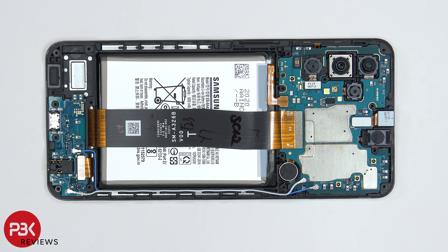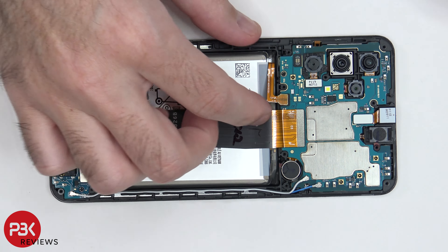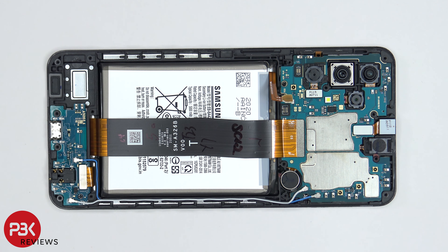The next thing we want to do is disconnect the battery cable now that we have access to it. Next we can go ahead and disconnect the screen cable.